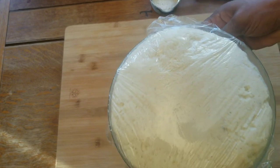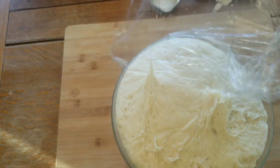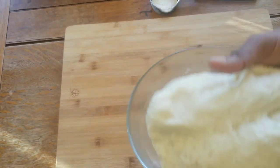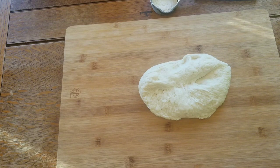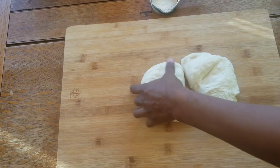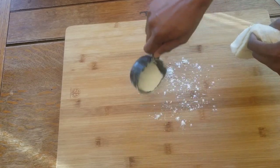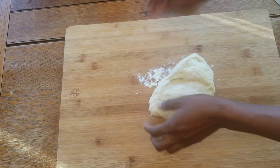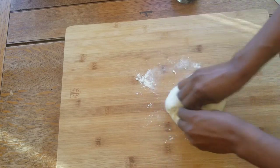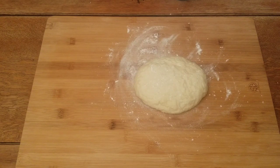Look at my dough — it was resting for 45 minutes. So I'm going to separate this dough into two portions. I'll use the remaining flour and knead it a little bit. So let's roll out the dough now — this one is going to be pepperoni and bell peppers.